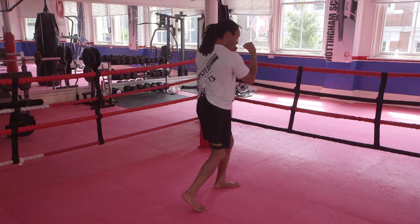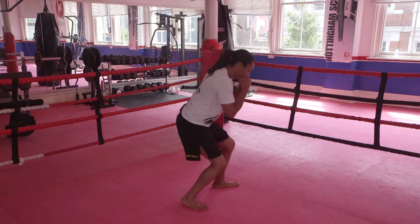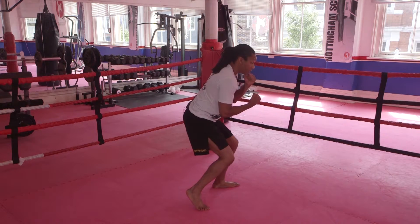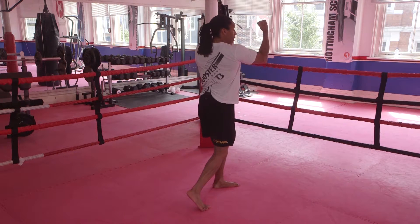Instead of finishing here, I finish here. So again, I bend, drop to chest height, ball of the right foot, so my toes and my knee facing forwards. My right hip comes forwards and my right shoulder, punching straight up.